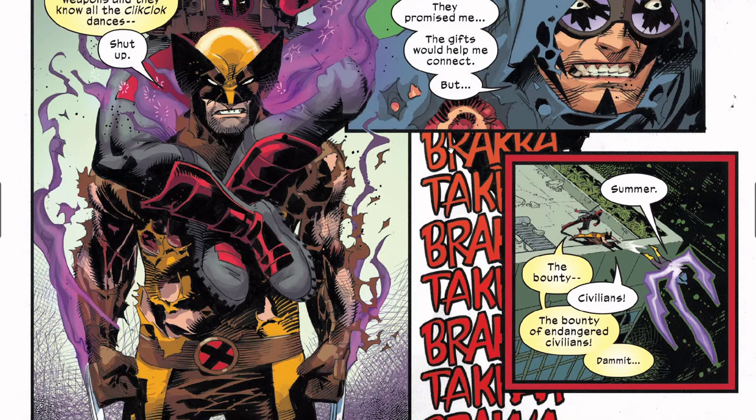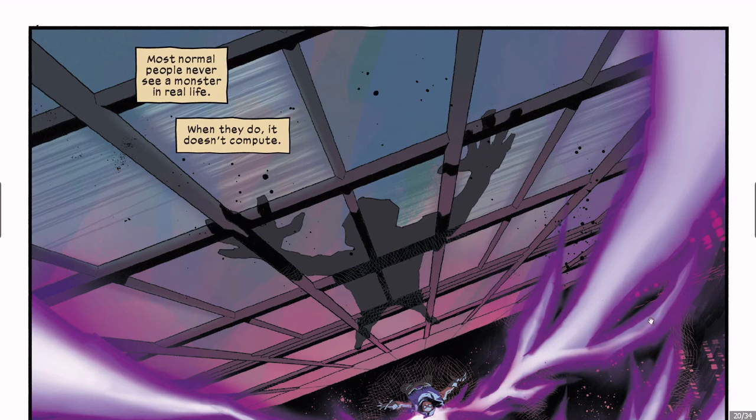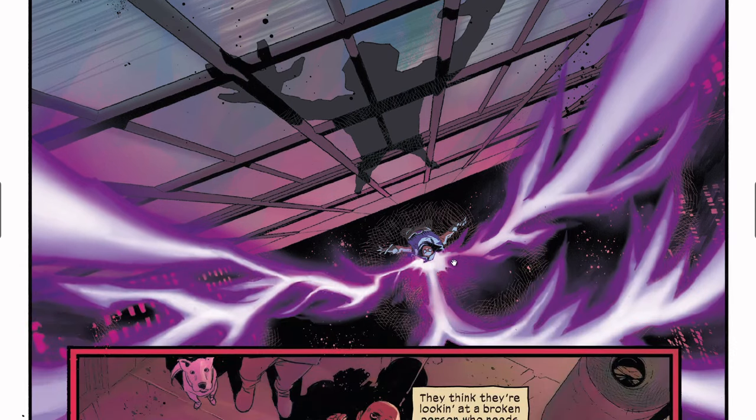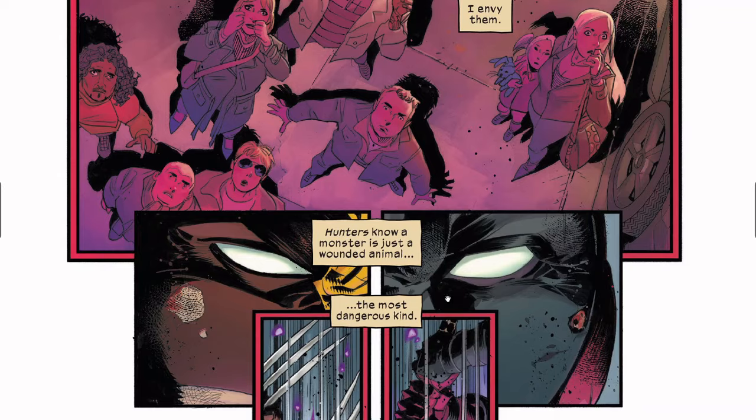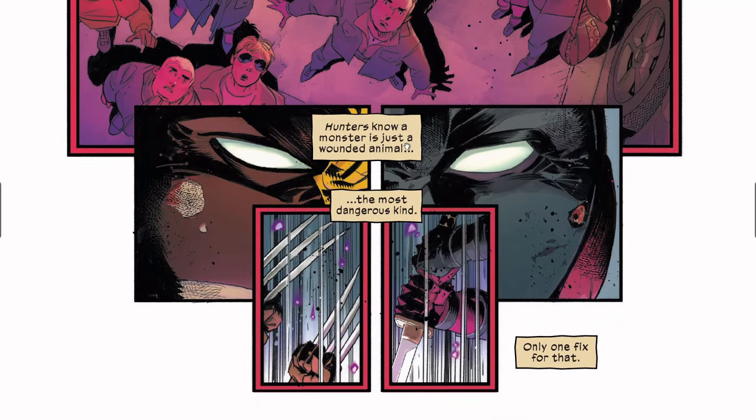This guy says 'they promised me the gifts would help me connect' — and then he goes again. Deadpool says the bounty, Wolverine says civilians, so the bounty versus endangered civilians. They're following the energy beam. The people around them freak out. Here are Wolverine and Deadpool — Wolverine saying 'hunters know a monster is just a wounded animal, the most dangerous kind. Only one fix to that.' So we've got the claws and the katana blades.